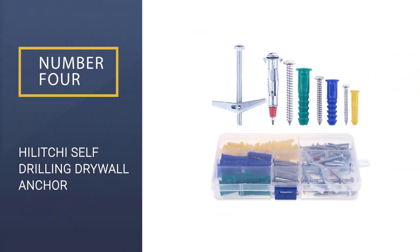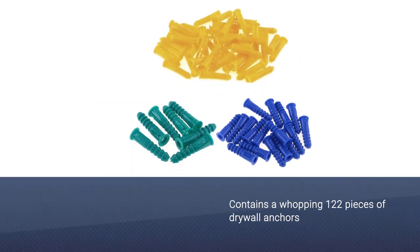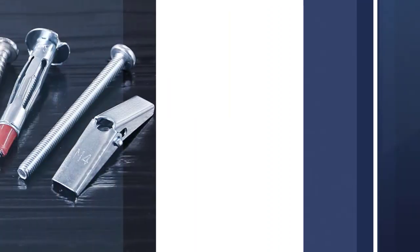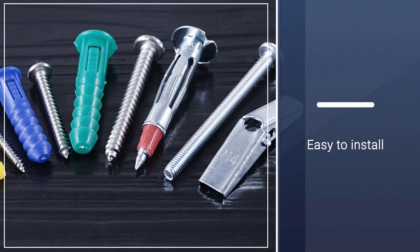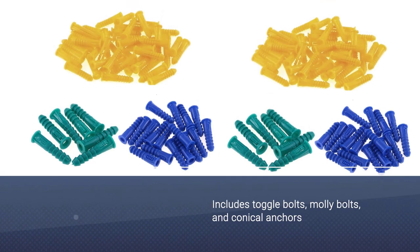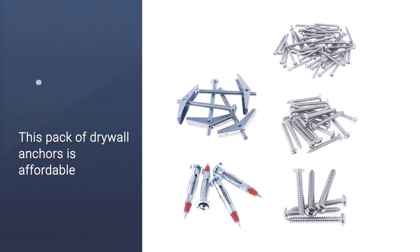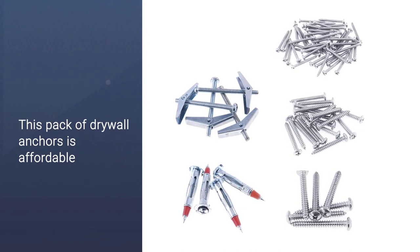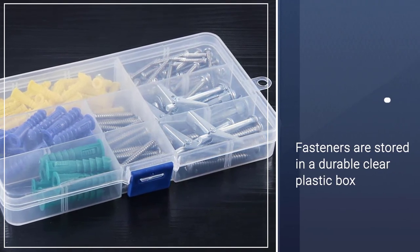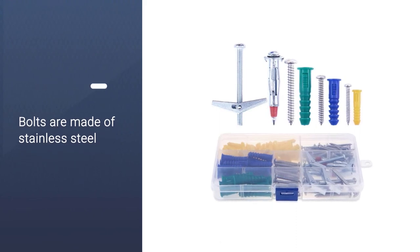Number 4: HILITCHI Self-Drilling Drywall Anchor. What's great about this pack of HILITCHI Self-Drilling Drywall Anchors is that it contains a wide variety of fasteners. Need some toggle bolts and wing nuts? This pack has them. Need some molly bolts for some projects? You'll find them here too. You'll also get 1 inch, 1 and a quarter, and 1 and a half inch Panhead Combo Sheet Metal Screws. Everything is neatly organized in a clear plastic box, so there's no need to buy a separate box or let them loose inside your toolbox.